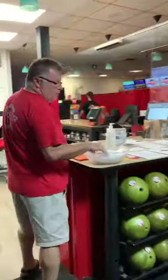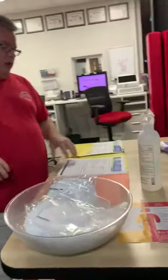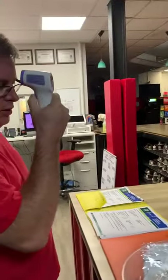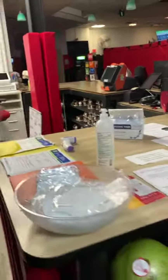We have masks available for all our customers and employees, free of charge. We also have a survey for our employees — they complete it to make sure they're safe for you. They even take their temperature when they walk in to make sure it reads 97.5 degrees. Our employees do that every day when they come to work.